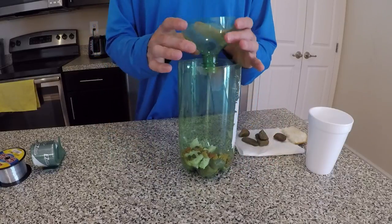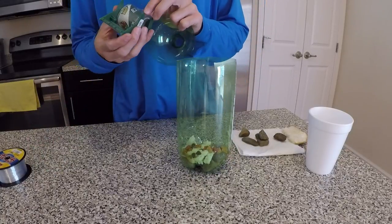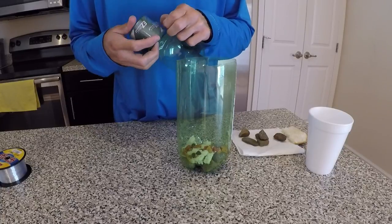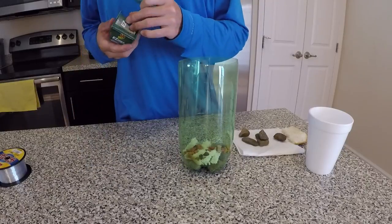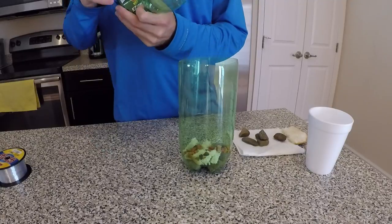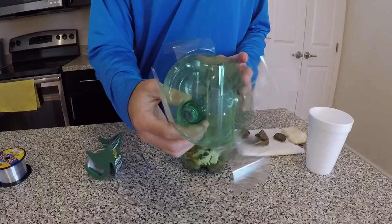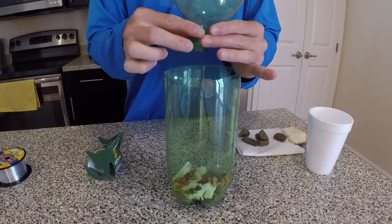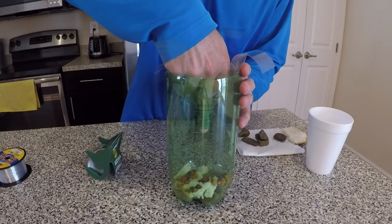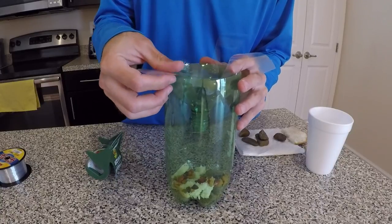I can now go ahead and put the top on. I'm going to use some clear packaging tape. You can pretty much use whatever tape you want — I just have this tape laying around. I'm going to set this top piece down in here, and when I get it where I want it, I'm just going to start folding these pieces of tape over.